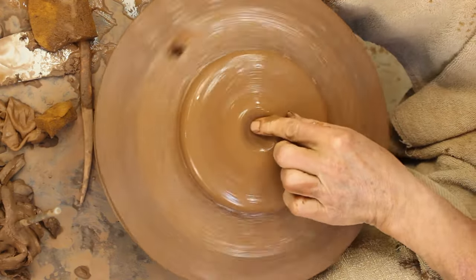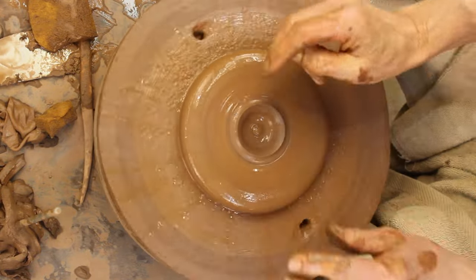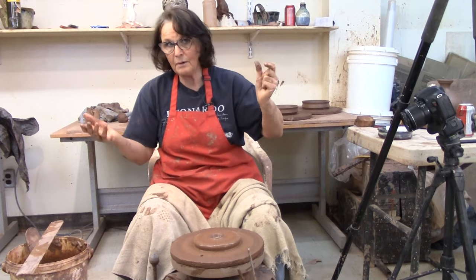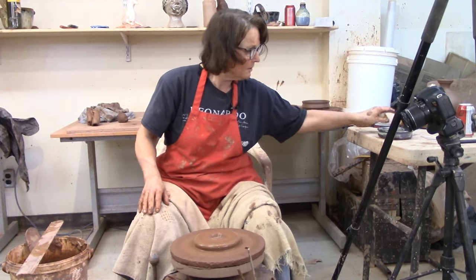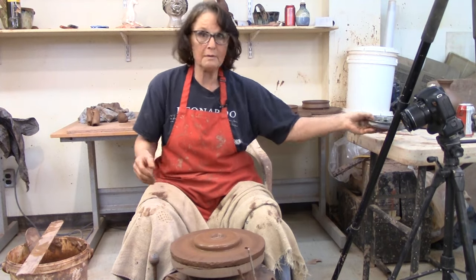I'm just going to put my finger in there and start pulling. Now when you go down, make sure you leave a thick bottom. You need to have a heavy bottom — apply joke here. You want to have a heavy bottom because you have to have enough room in the bottom to put your grooves and still have some clay at the bottom of your groove.